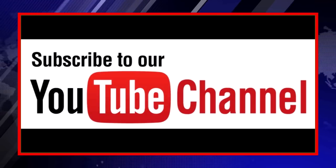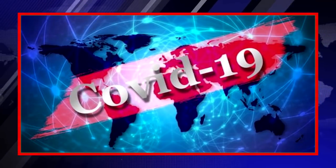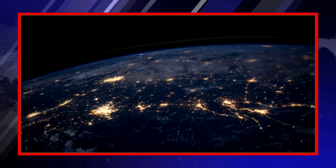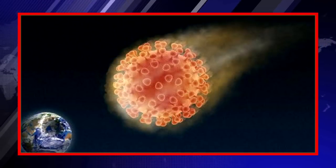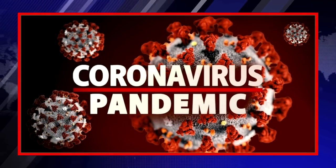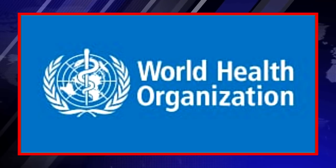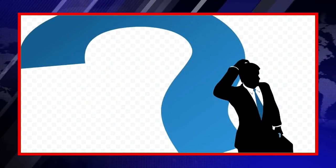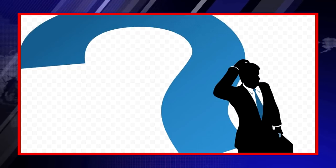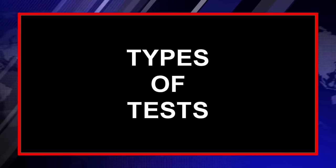Today's topic is about coronavirus testing. You all are listening every day that so many tests have been done in India and other parts of the globe. I have used the word globe here because this coronavirus has been declared as a pandemic by WHO. The question here is how these tests are being done. In this video, I will explain the answer to this question.